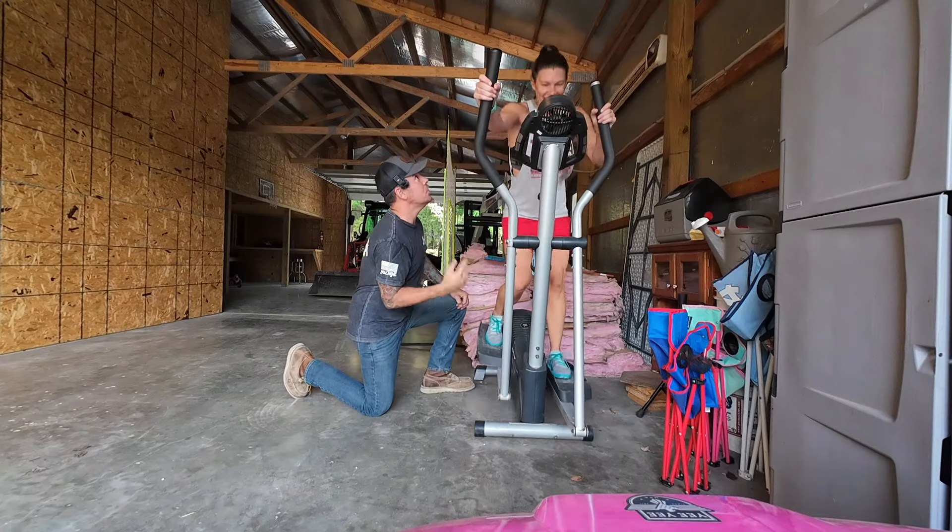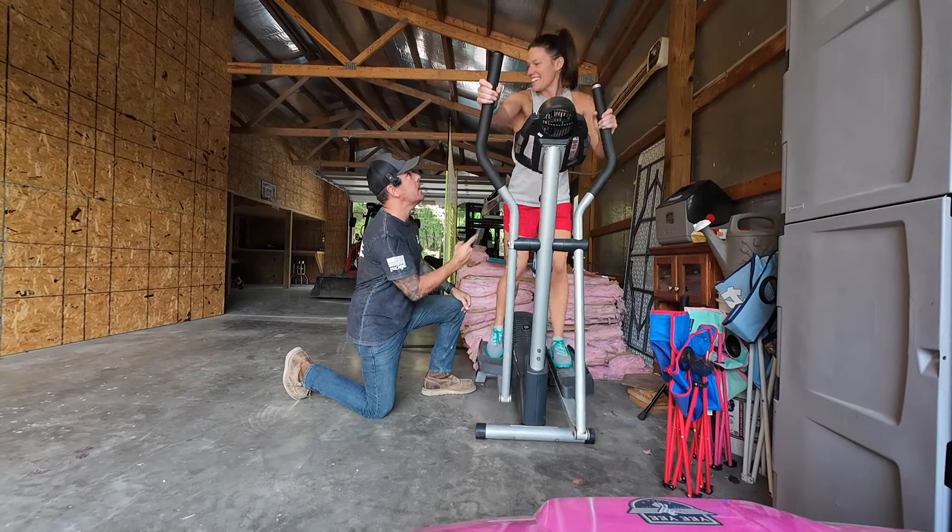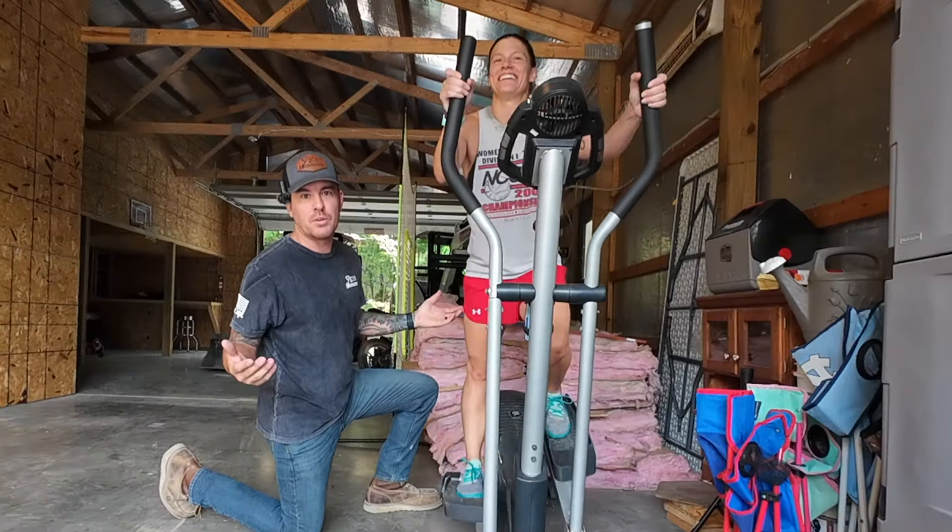Hey everybody, Kyle here with Spicer Designs. Come on, you gotta push it! Push it! Squeeze those glutes! Squeeze them! Want those things tightened up? That's right, I dabble in personal training.